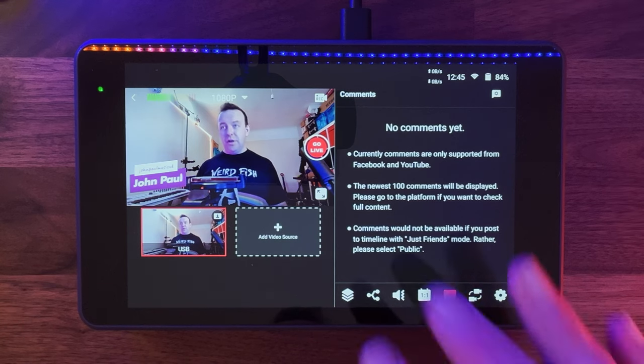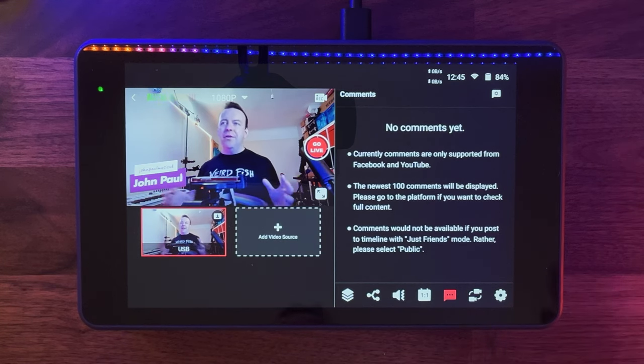The comments feature is really cool. If you're using your phone with the rear camera for the best quality, you can't see its screen — but you can now see all the live stream comments right here on the YoloBox without needing any other device.